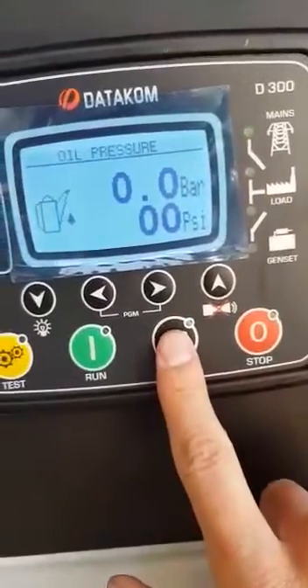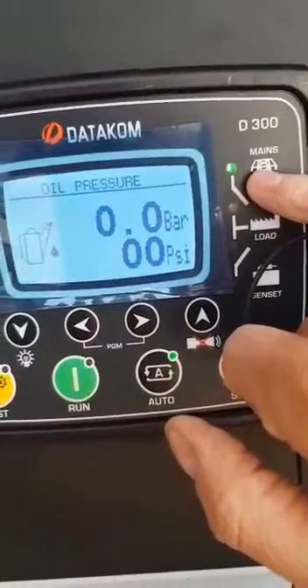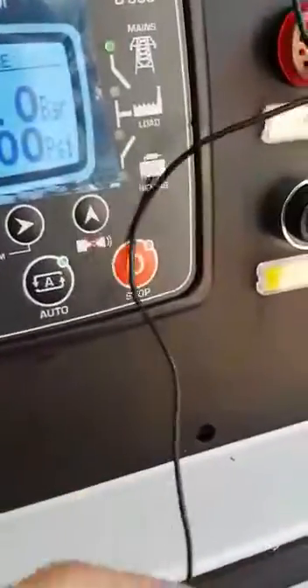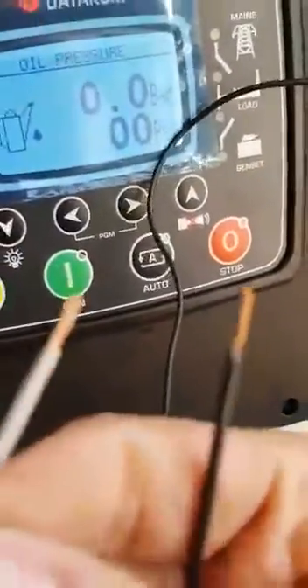Unit functionality must be changed to remote start. When the generator is in auto mode, you will see that the mains light is flickering because you've changed it to remote start — it doesn't sense any mains. And once you make the contact...